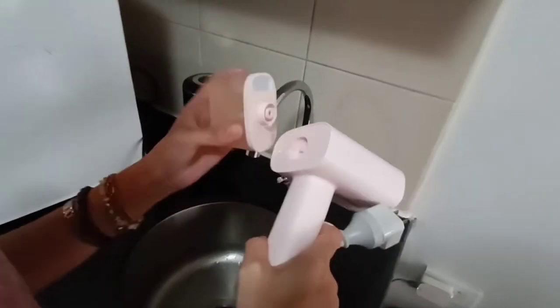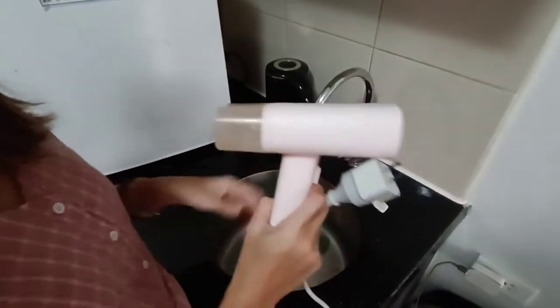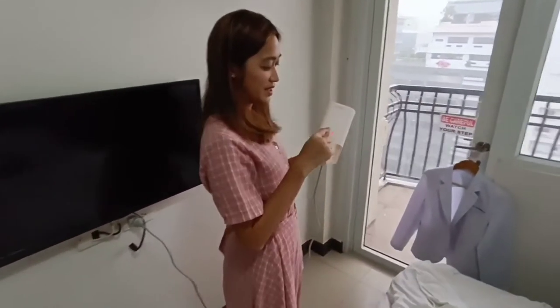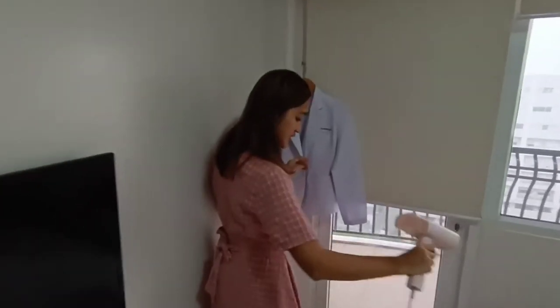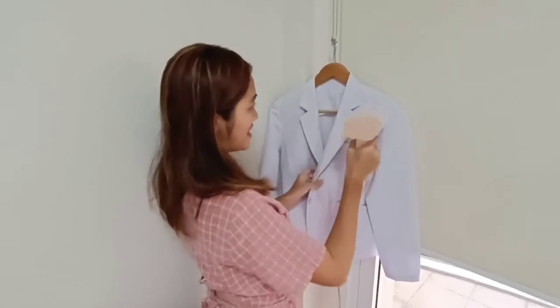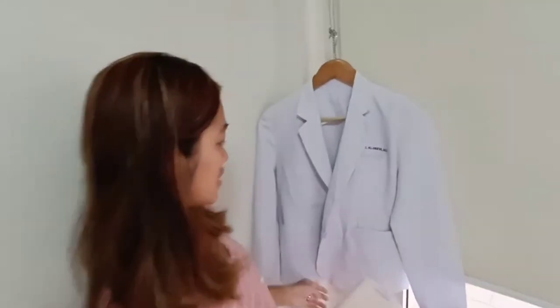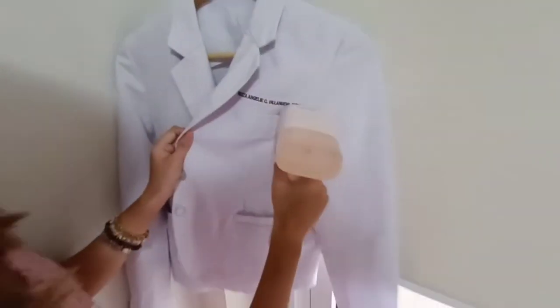So ito yung imamatch natin dyan. Andali lang. Make the appliance connect to the power socket to turn on the power supply. The indicator on top of the steam brush will be on. Wait for the steam brush to preheat — when the indicator is off, preheating is done. So iti-testing na natin dito. First time ko natin siya iti-testing sa white coat ko and I'm excited. Nakikita niyo — busok talaga siya, yung mga crease.